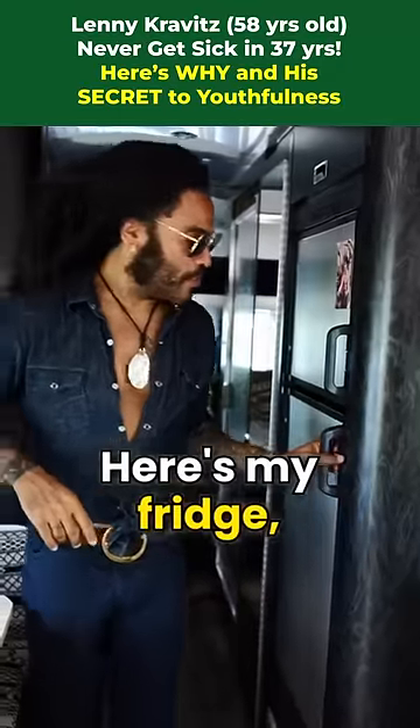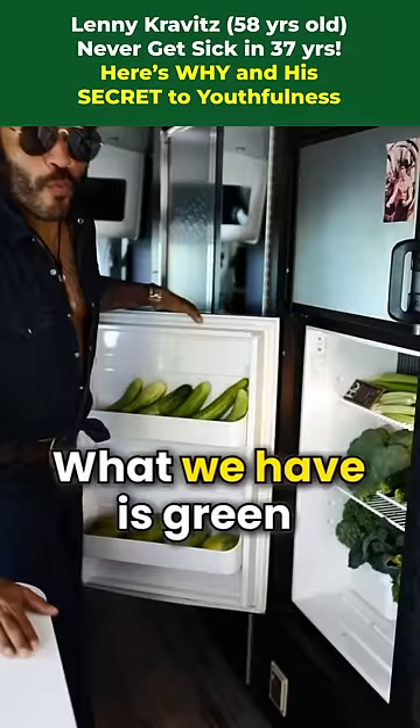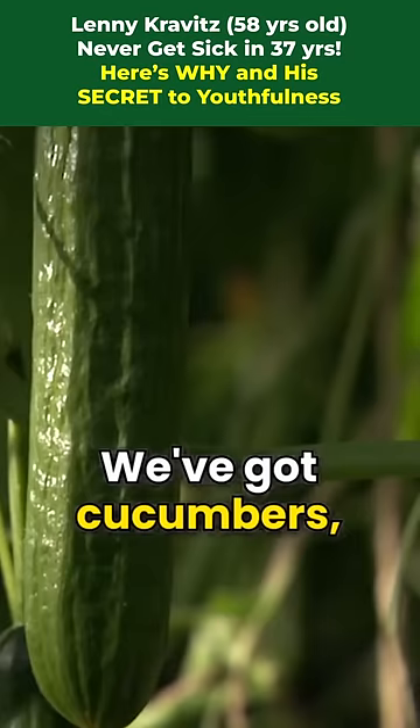Here's my fridge, which has a picture of Bruce Lee on it. Be inspired. What we have is green and more green. We've got cucumbers, mangoes, broccoli, kale, salad greens.